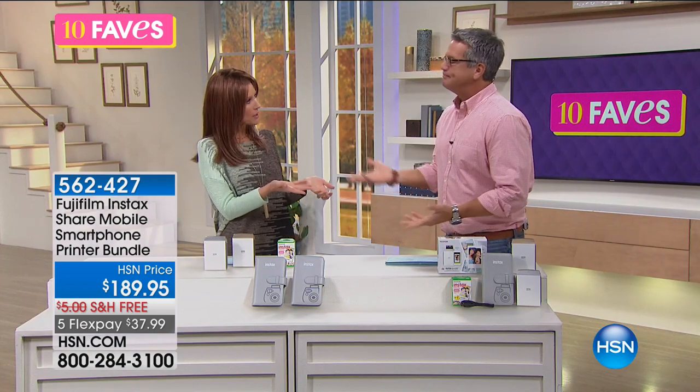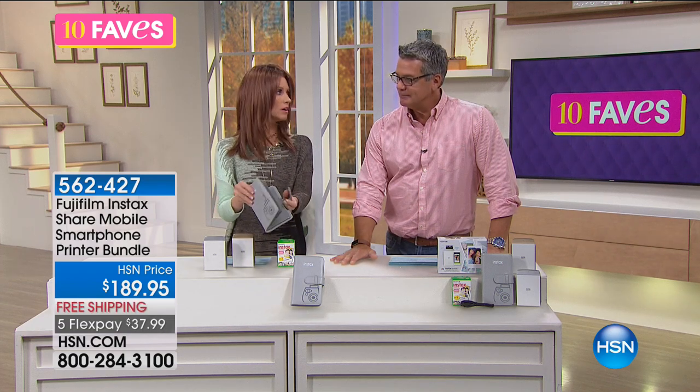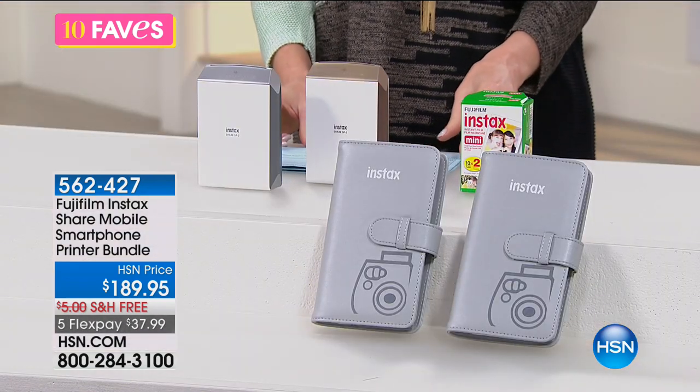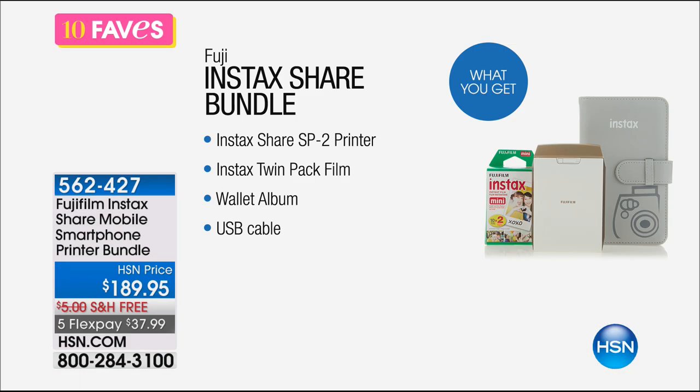People don't pull out their wallets and show you pictures of their grandkids anymore — they pull out their phone. All of our pictures live on our phones and they stay there. We want you to get them out of your phones and into a beautiful photo album. You can use this printer bundle to print right from your smartphone. It's the Instax Share printer, and it comes with a twin pack of Instax instant photo film paper and a wallet album.